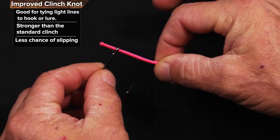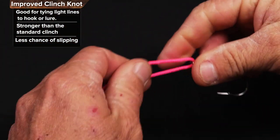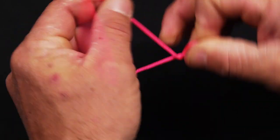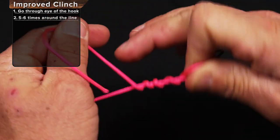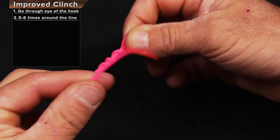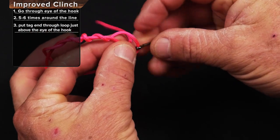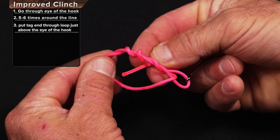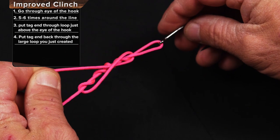Take the fishing line, go through the eye of the hook or lure, give yourself plenty of extra, make a big pinch right here. We're going to go around four or five times — more with lighter line, less with heavier line. Go through that spot right there and then tuck it back through this big hole right here, then hold on to the tag end.